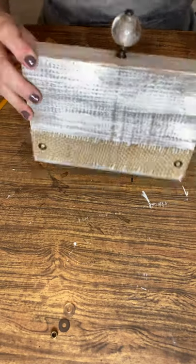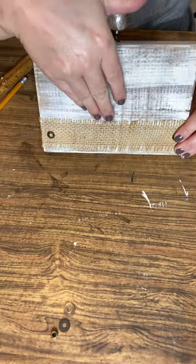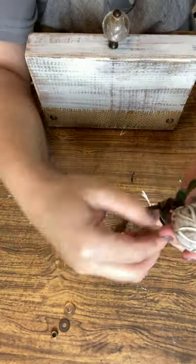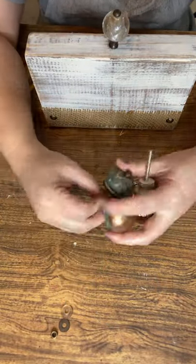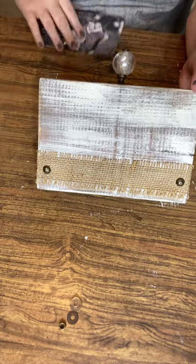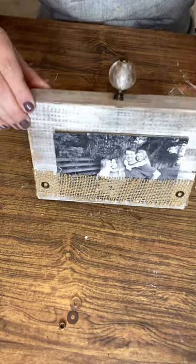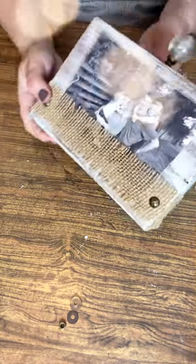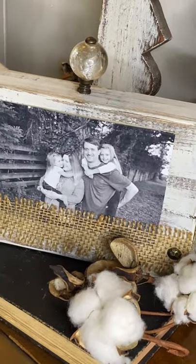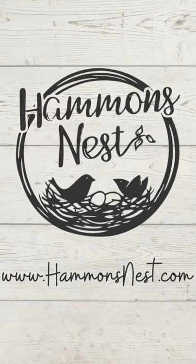How beautiful and simple is that! Your photo goes in the front, held by the ribbon — make sure your tacks are wide enough apart for the four by six photo to fit. One of my favorite parts of this craft is all the different variations you can do to make it your very own. Make one for yourself or as a gift — it's truly special. Thanks for hanging out with me today y'all, keep following Hammond's Nest for more ideas just like this one. Bye y'all!